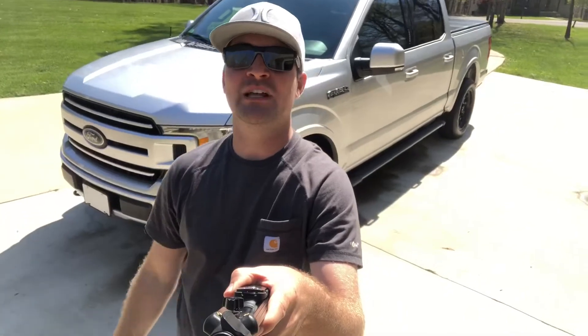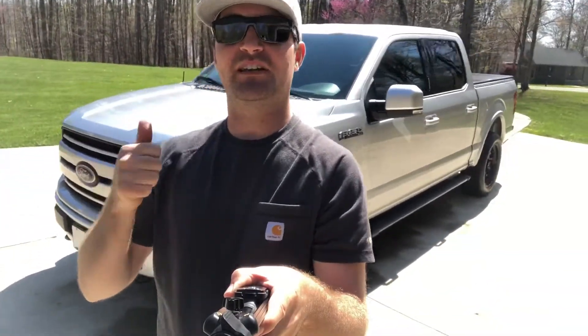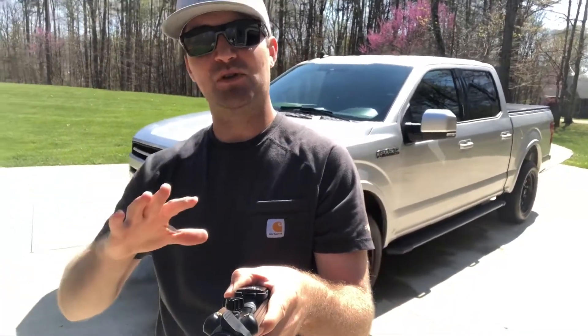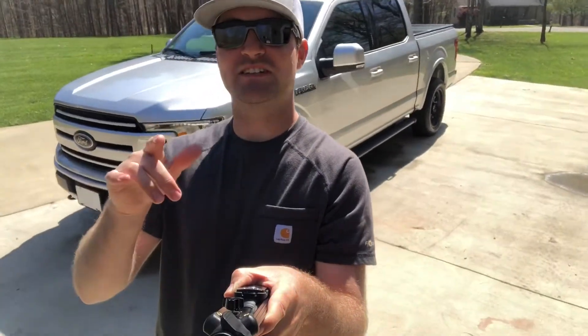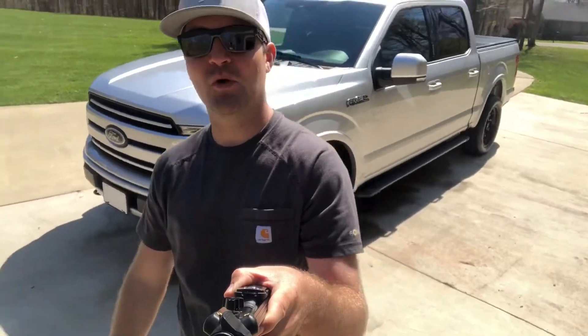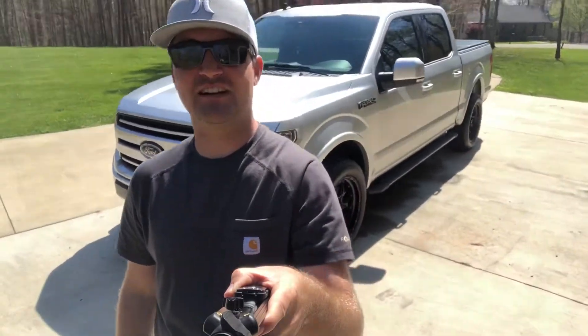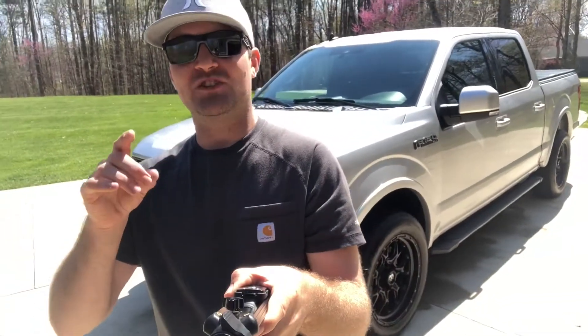If you made it this far, you've seen everything I've upgraded on this F-150. Drop a comment if you like the upgrades or if you have ideas for what I'm missing. Hit the like button — it helps more than you think — and turn on the notification bell. I'm trying to post more content and show you what I'm doing to this truck on my Saturdays and weekends. Hope you enjoyed this video and we'll catch you on the next one.